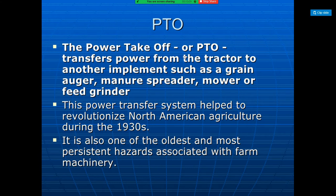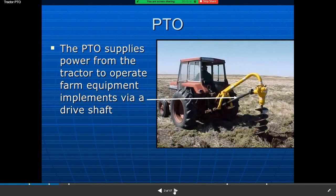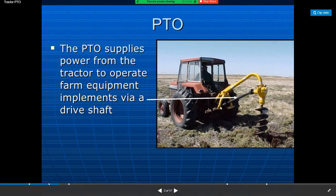An implement can be hitched in two ways. First is the drawbar hitch, where the implement is hitched directly. Second is the three-point linkage — you can see here the two lower links and one top link.